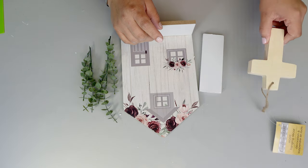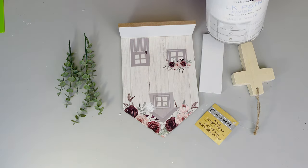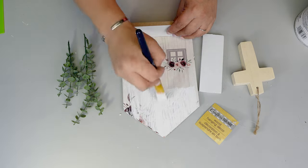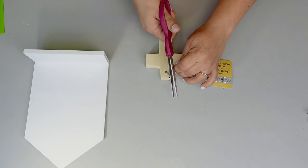For the next DIY, this one is quick and easy. I found those little houses with a little stand on the bottle, and I'm basically going to paint them in white with the same chalk paint. The paint is dry so we're going to set that aside for a little bit.